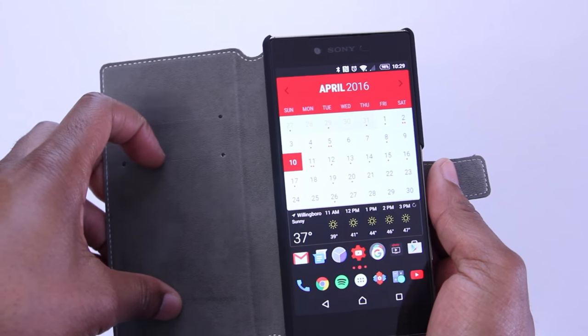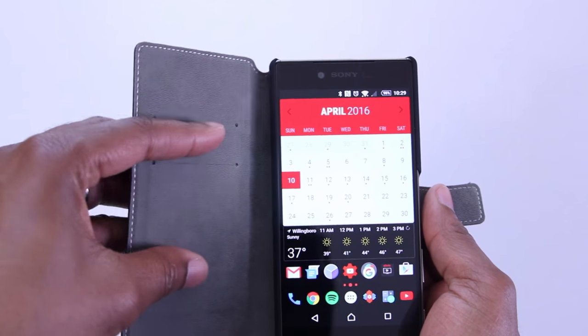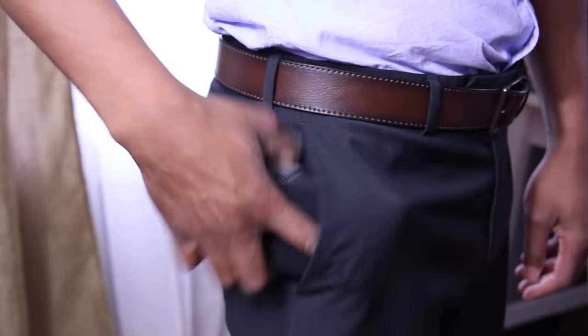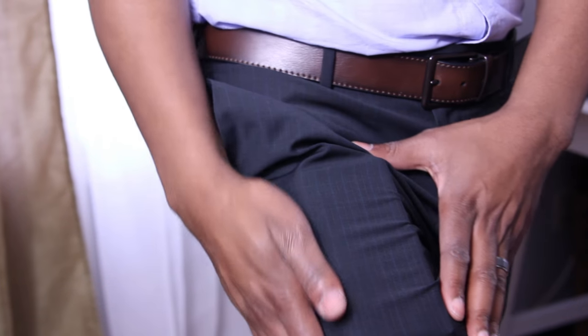Inside you'll find two card slots for an ID or credit card. It takes a little bit of effort to open them but don't worry, your cards will fit. This case works well with jeans, easily going into your front or back pockets. And if you need to dress things up a bit for work or a night out, this case is great to compliment your phone.